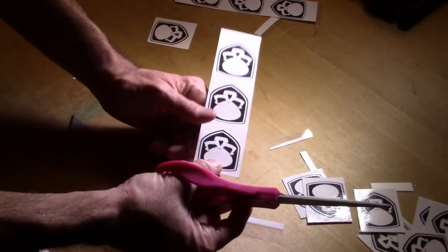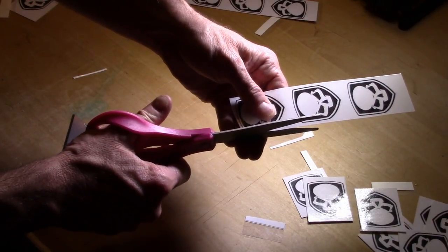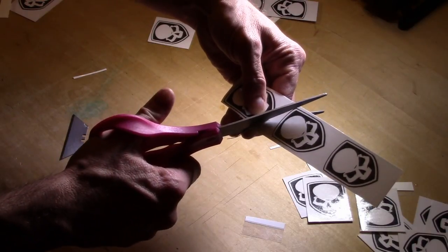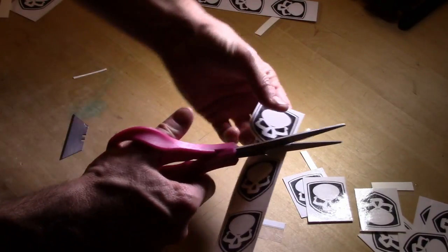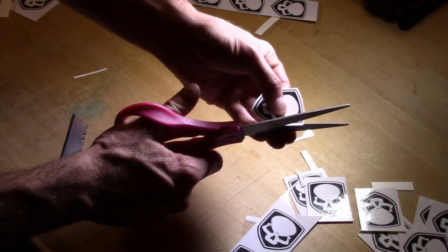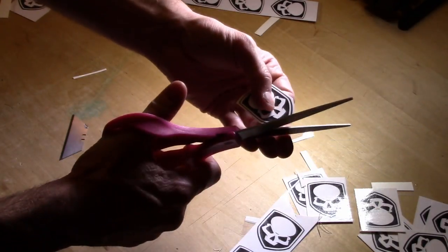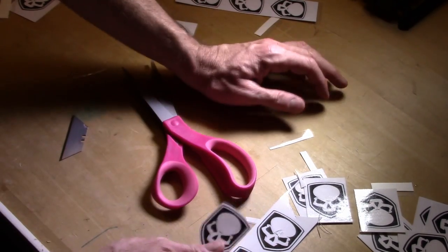Last but not least, you have the option to cut your stickers out in their actual shape. I'll warn you this can be very frustrating — with a white background, everybody is going to notice even the slightest mistake. How do the pros do it? They use a computer and a vinyl cutter that lines up with the printed stickers and cuts them out precisely. I'll tell you, even that is not easy — I've got a vinyl cutter and getting it to line up just right is still frustrating.